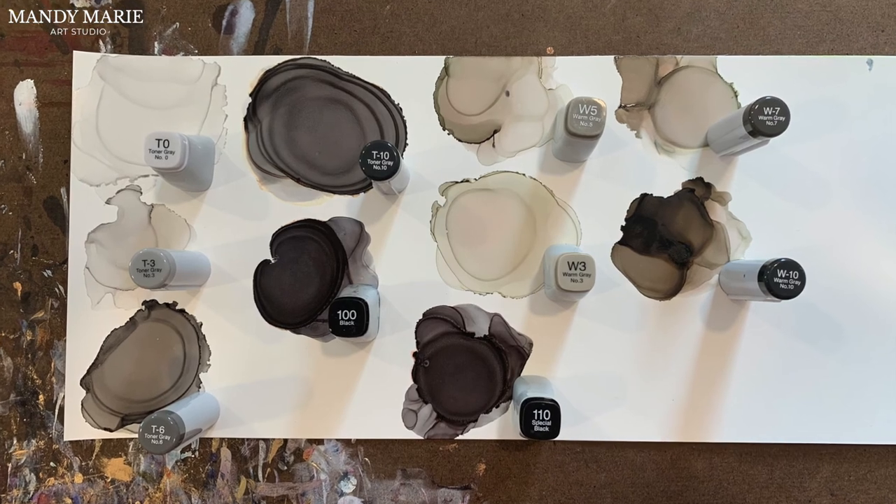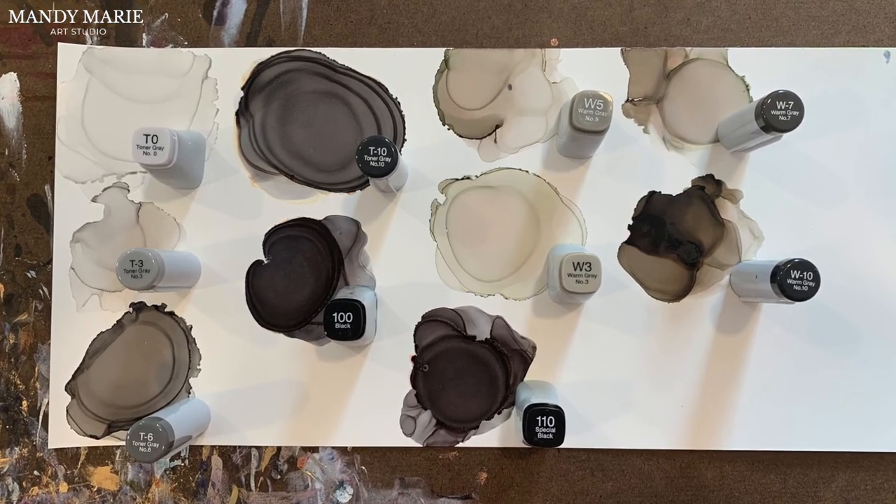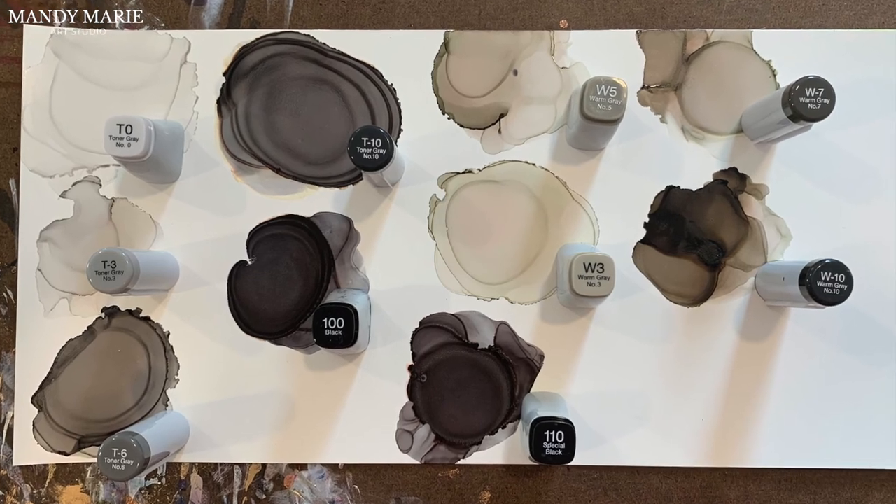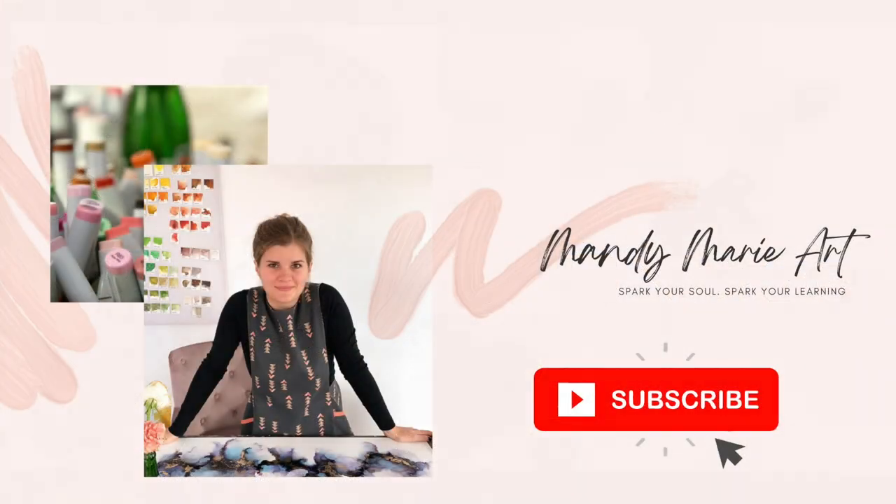One last look at my personal collection of Toner Gray, Warm Gray, and Black inks from Copic. If you enjoyed this video and want to learn more about alcohol ink, go ahead and hit that subscribe button below and you'll be notified the second I upload a new video. That's it for me — let's meet up again.